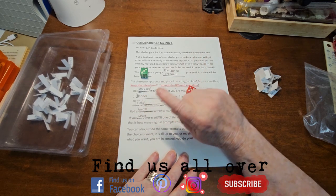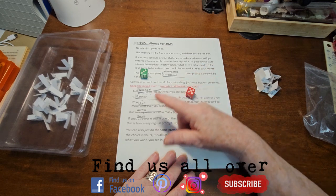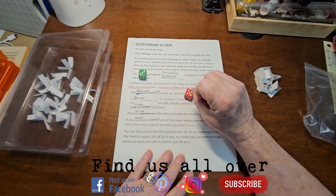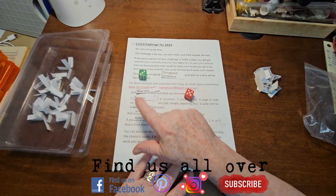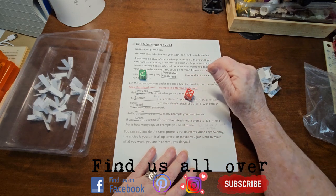I don't know what I'm going to make yet, but something's going to pop into my head. Usually I get some ideas as I'm pulling out stuff to make my project with. So let me go and pick these out, and then I'll come back and we'll make our project.